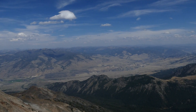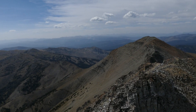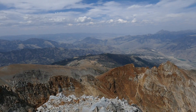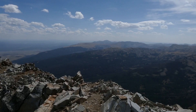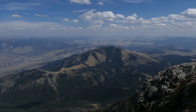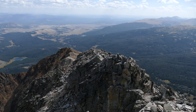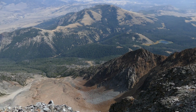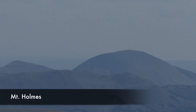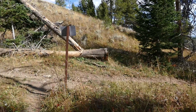Finally made it to the summit after passing the false summit — I saw it coming because I knew the false summit was orange and the true summit was more yellow. The panorama was amazing, happiness all the way around — I loved it. It was actually less windy on the summit than on the ridge, which was awesome, so I could hang out for about half an hour. You're looking down at the town of Gardner, down at Cache Lake, and Bunsen Peak looks like a little pimple down there — just fun.